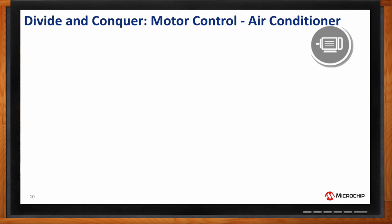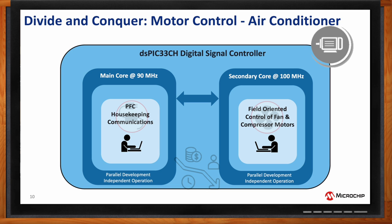Lastly, there is an interesting motor control application: in an air conditioner, the secondary core runs field-oriented control of the fan and compressor motors, while the main core runs power factor correction and other housekeeping and communication functions. This enables parallel development between the two cores, optimizing time to market, with individual teams developing software for each core and then seamlessly integrating them.